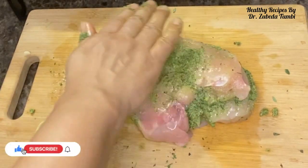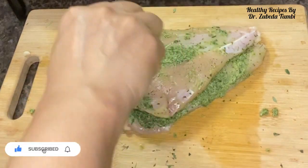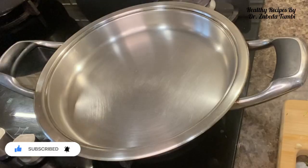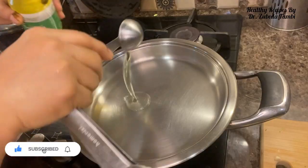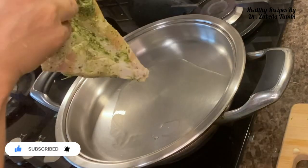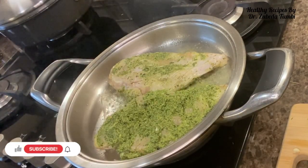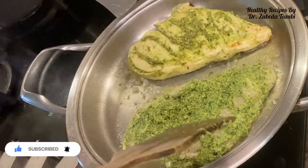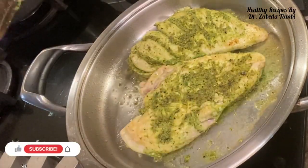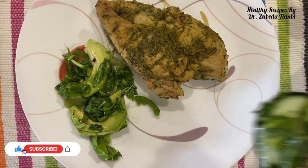Lime, ginger and garlic with thyme are wonderful together. Let it rest for some time. Meanwhile, we are going to prepare our pan for the recipe. Using a stainless steel double-bottomed AMC cookware helps in lowering my cooking time and also saves on fuel. Putting a teaspoon of sesame oil, I first let it cook for about five minutes and then turn it over. Another five minutes, and my chicken breast is ready to serve.